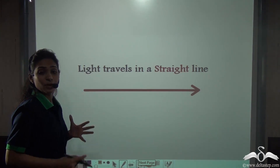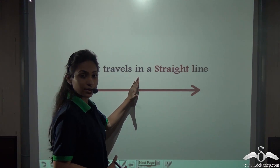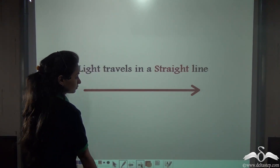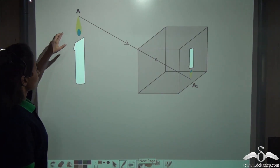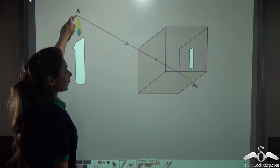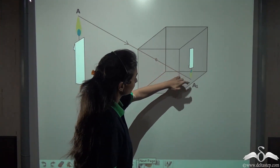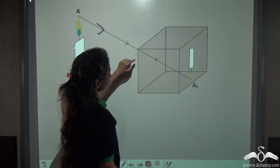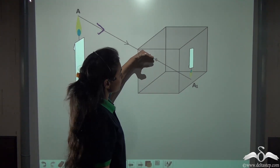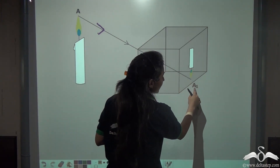How does this pinhole camera work? We know that light travels in a straight line. Light travels in a straight line, reaches the pinhole, passes through that hole, and reaches the point A1 on the screen.